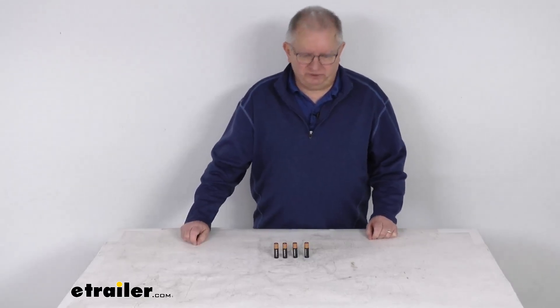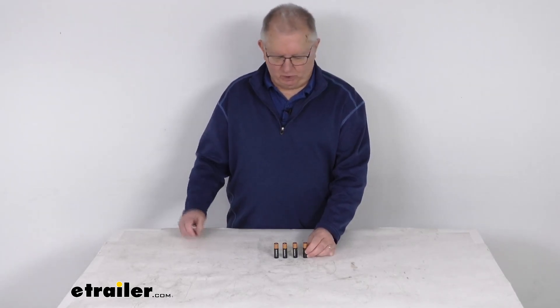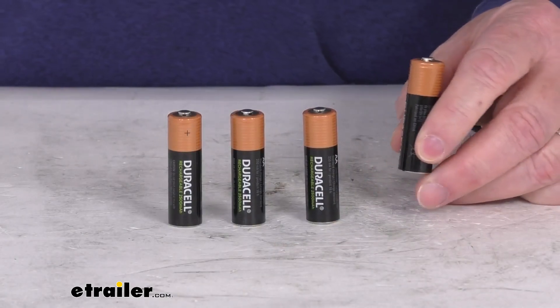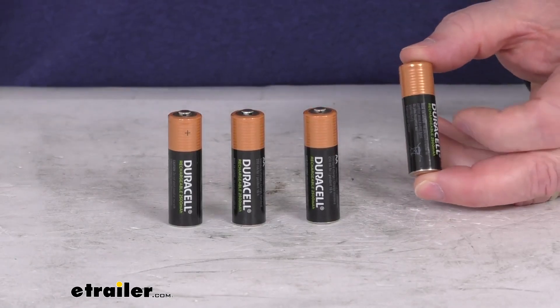Hello everybody, this is Jeff at eTrailer.com. Today we're going to take a look at these Duracell NIMH Rechargeable AA Batteries. It's for a quantity of four batteries. These are rechargeable NIMH batteries, which stands for Nickel Metal Hydride Battery. They will provide hours of power to your electronic devices.